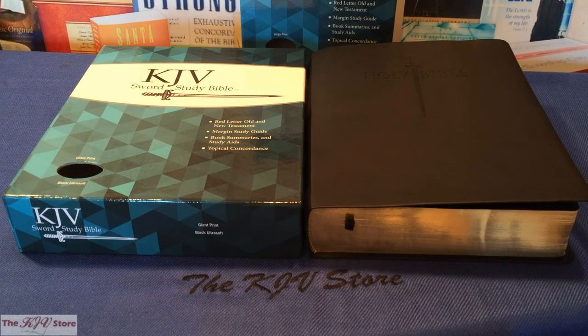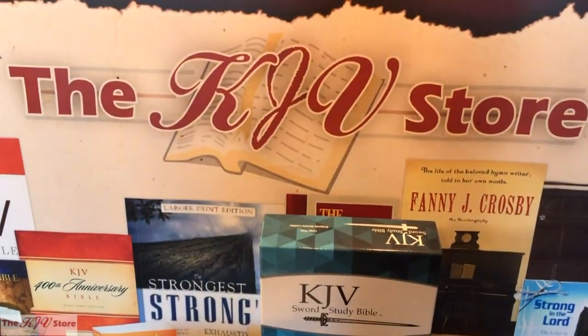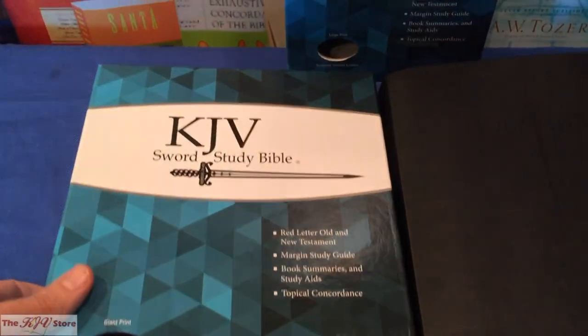Here is the KJV Sword Study Bible from the KJV store, and we're seeing the updated packaging — it's the green box. KJV Sword Study Bible: red letter, Old and New Testament margins, study guide, book summaries, study aids, and topical concordance.